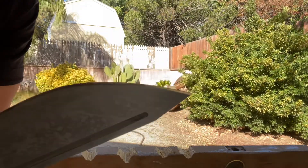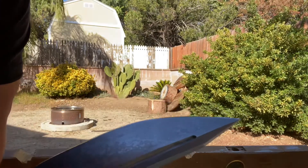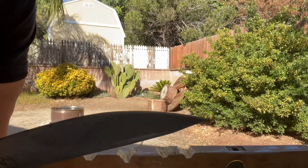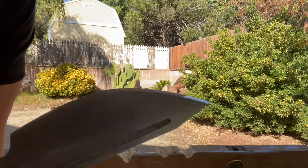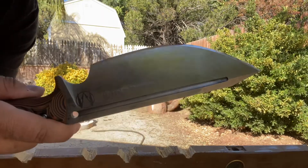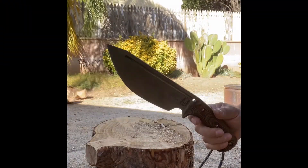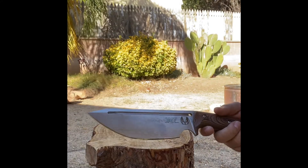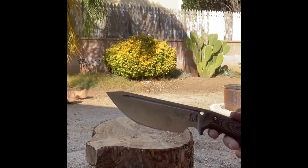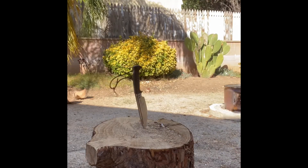Put a nice crater there. Let's check out the edge. Flawless — I don't see any damage at all. Nothing right here. Still sharper than ever, razor sharp. I don't see any folding, chipping, or warping. That's some good steel. Let's move on.